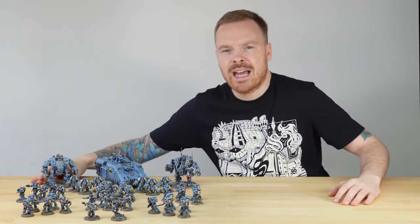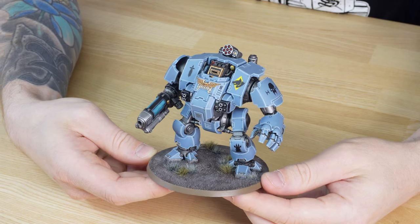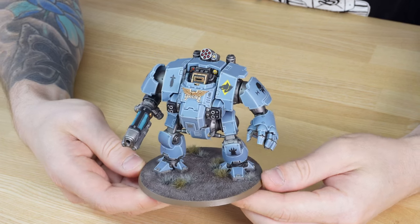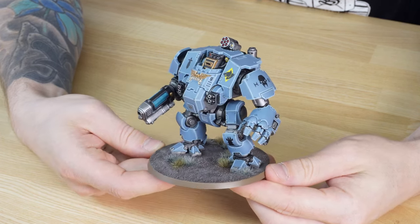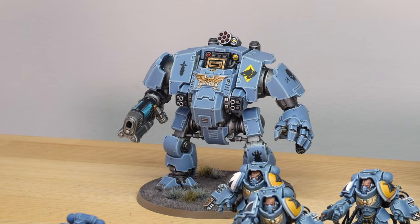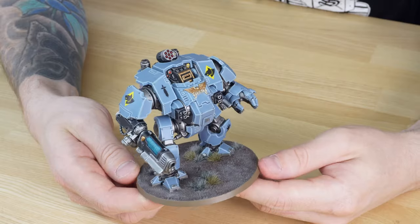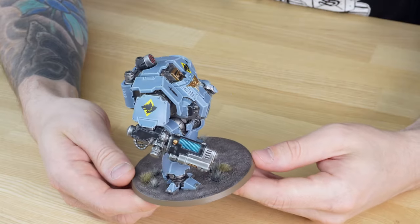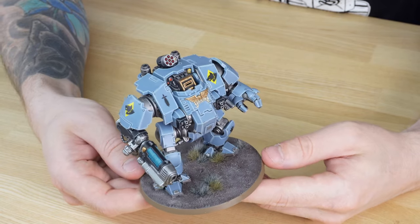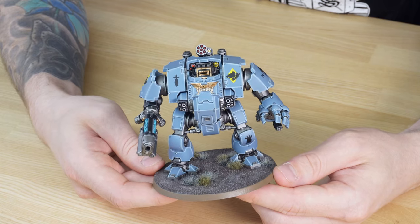Let's jump in and have a look at the Redemptor Dreadnought to start off with. I've always absolutely loved Dreadnoughts in any edition of 40k, right back from the very first Cast of Ferrum pattern box Dreadnought all the way through to this new chunky bad boy the Redemptor. It looks super good in the classic blue-grey livery of the Space Wolves. I absolutely love the blue colour from second edition - it really warms the heart of my childhood. You can see all of the little details on this Redemptor are fully painted: all the little lenses, dials, screens.